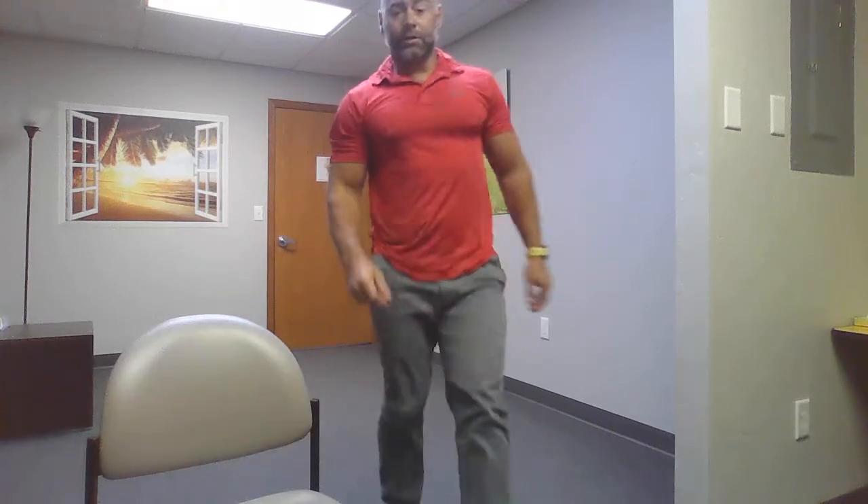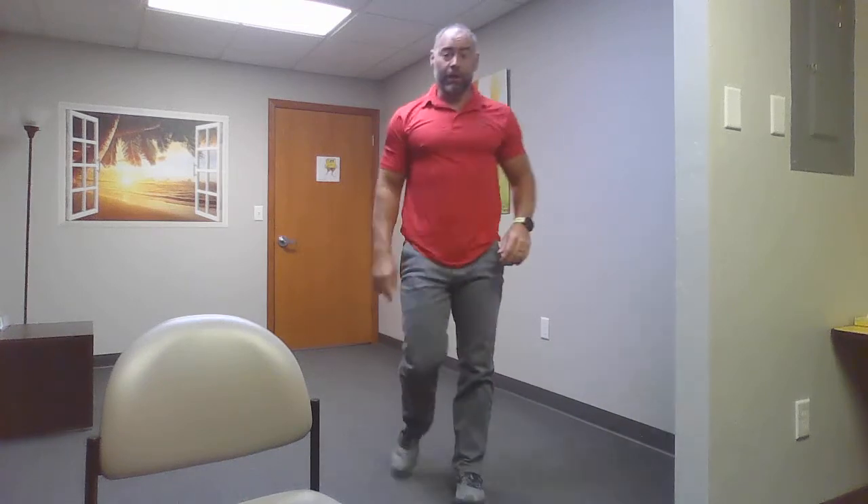Last but not least: jumping jacks. This is going to get the heart rate going and work the legs and cardiovascular system. 30 jumping jacks. Two ways to do them: modified jacks — step side to side; or regular jumping jacks. And if you really want to make it difficult, squat jacks — that's your plus-one challenge.